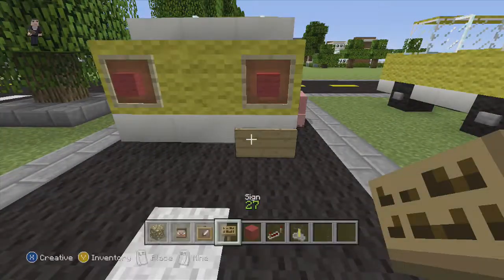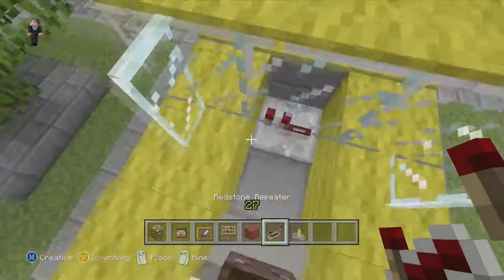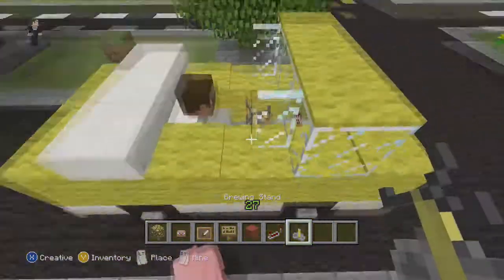Our license plate goes here. Steve's going to be our driver for today. We're going to put the redstone repeaters in the bottom to be the pedals. Done. And our brewing stand is going to be your steering wheel.